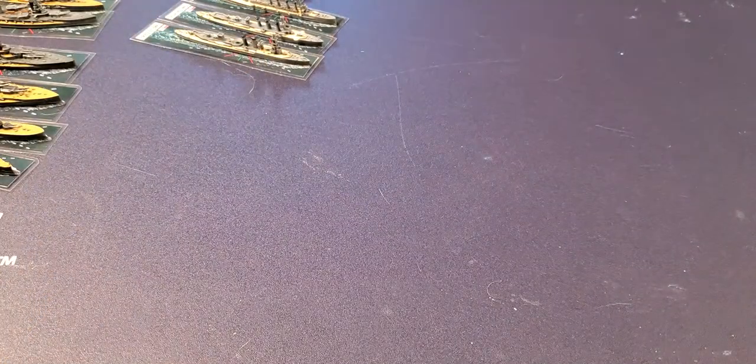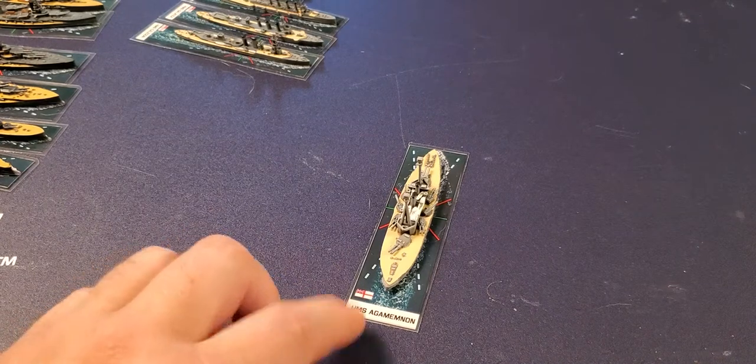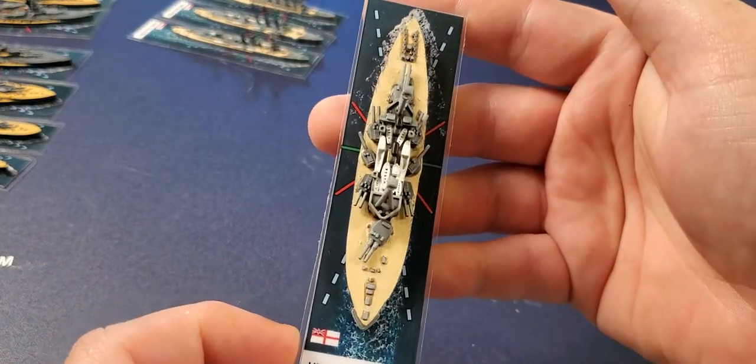Now we're going to move on to the pre-dreadnought — this is the Agamemnon. I chose this one rather than the Lord Nelson mainly because of Babylon 5, honestly. So here's the pre-dreadnought on the British side.